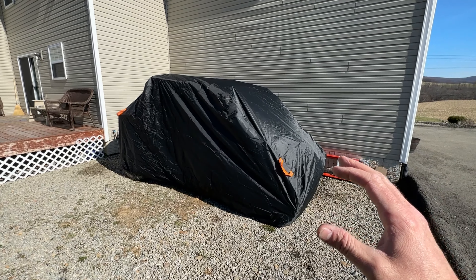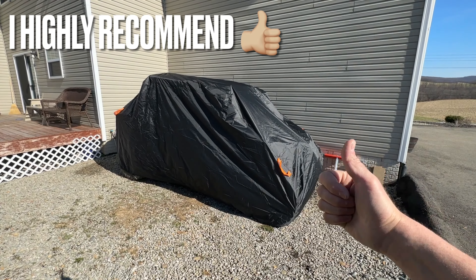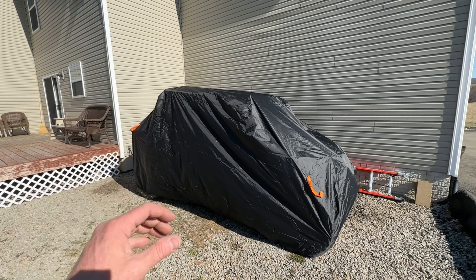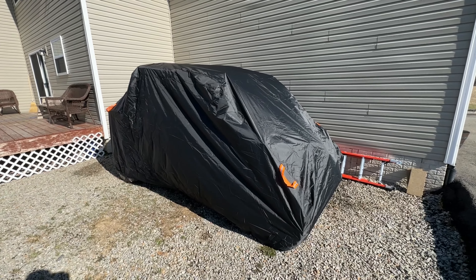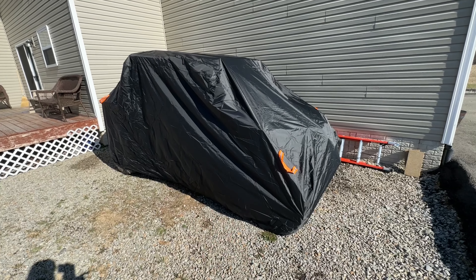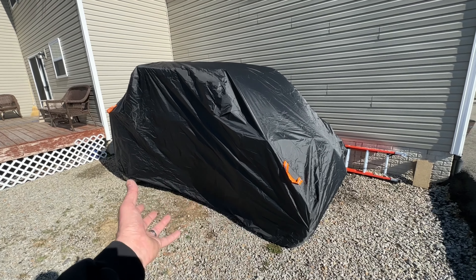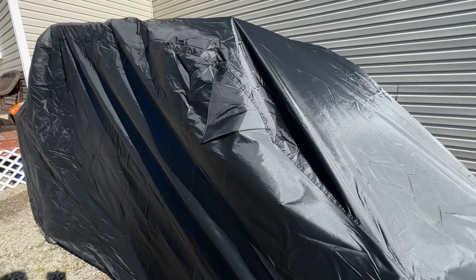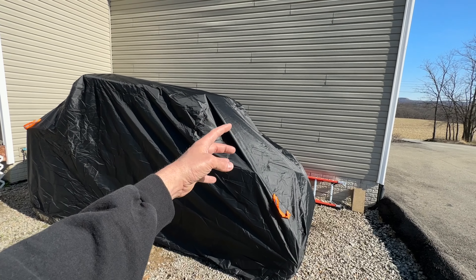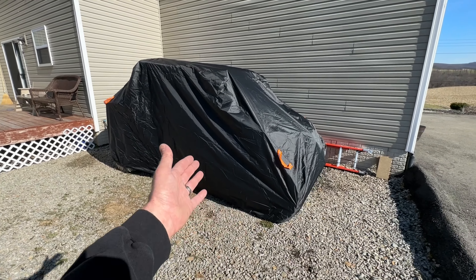My overall impressions of the Neverland UTV cover specifically for four-seater side by sides — I'm going to give it a thumbs up and a go. The quality feels really good, the stitching throughout looks pretty good, it's large enough to cover the entire side by side completely, it has reflective straps on the front and back, three wind-resistant buckle straps that strap underneath the side by side to hold it in place during windy days, and vent pockets so wind that gets up underneath escapes out instead of lifting the entire cover off or possibly damaging your straps.